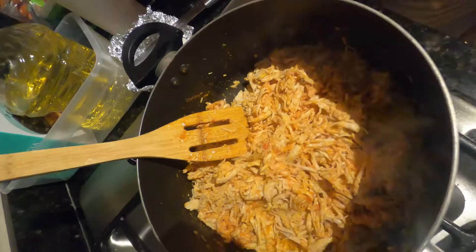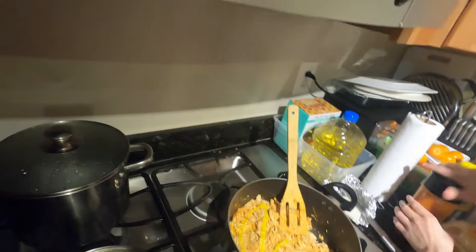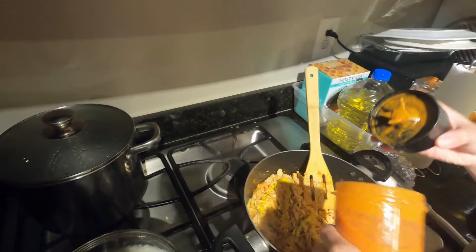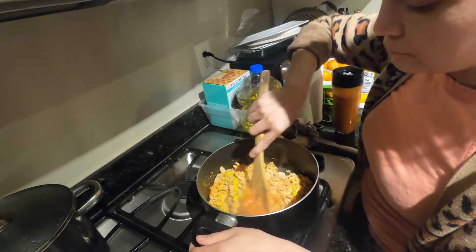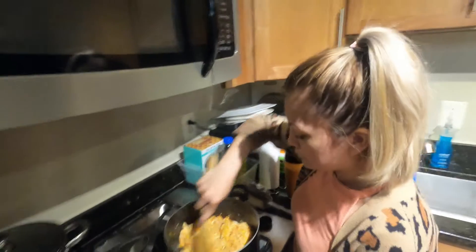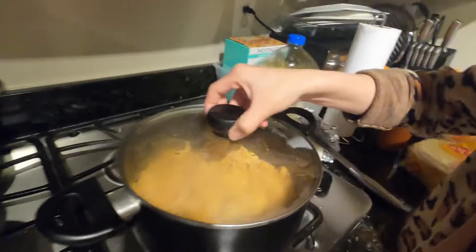We're going to be using white corn tortilla — super soft. If your chicken doesn't taste good and the sauce isn't good, your enchiladas won't taste good. And it smells really nice, right? It does, it smells wonderful.